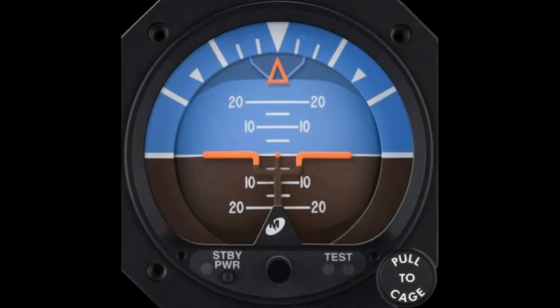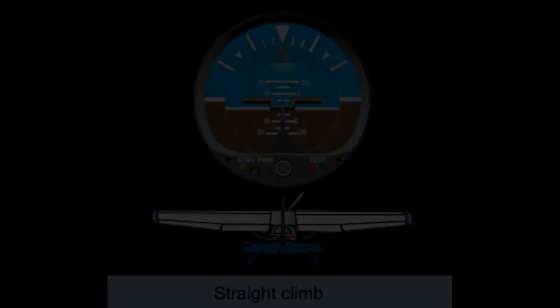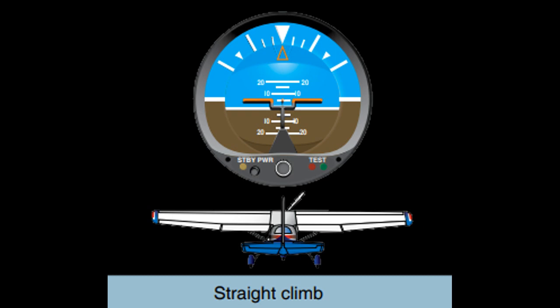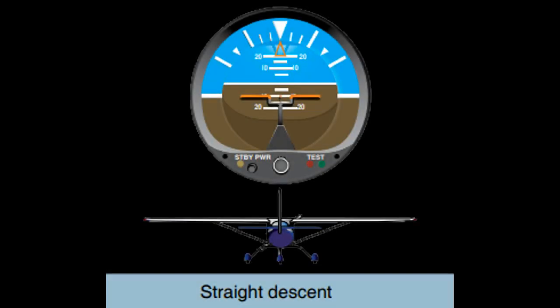In theory, if the aircraft is flying straight and level, the wings will be straight and lined up on the horizon, and the upper pointer will be pointing to the zero-degrees line, as shown. If we want to climb, we pull the nose up above the horizon. In this diagram, the nose is pulled up to the five-degree line. The opposite is true for descent — we allow the nose to drop below the horizon. Here, the aircraft's nose is on the 10-degree nose-down line.